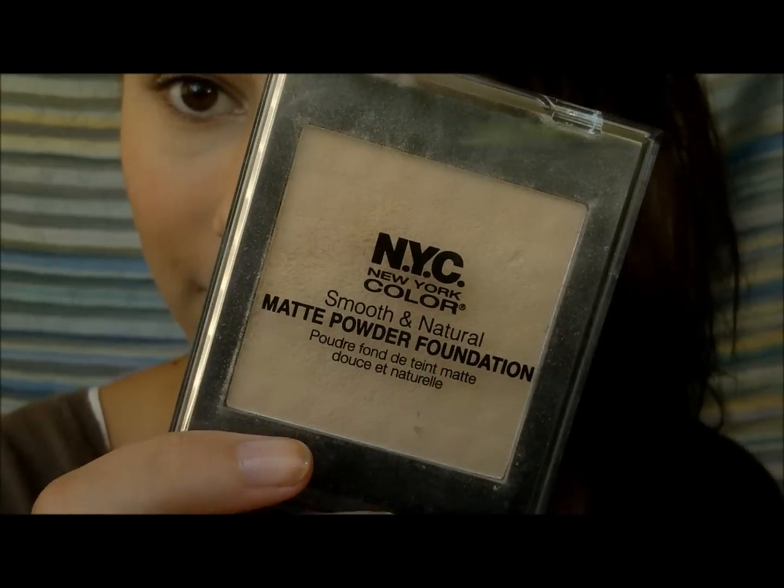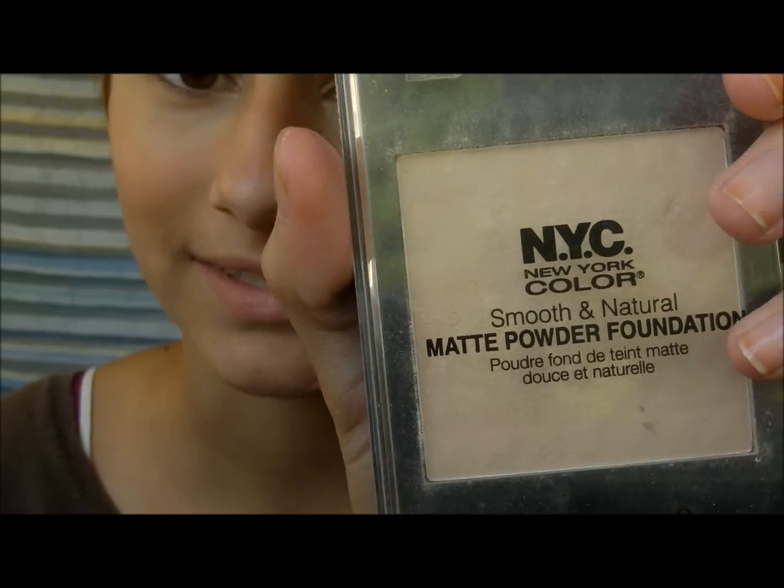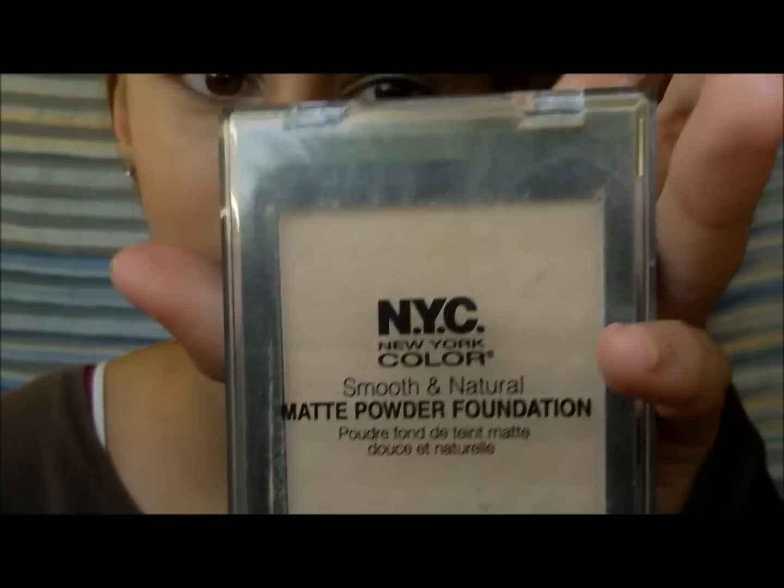Even though this is probably going to rub off in the water, it's still nice to fix everything before you get in. So if you're just chilling out on the beach, you can still look nice but not have makeup that gives you a raccoon look. I'm going to apply this NYC Matte Powder Foundation in Urban Light all over my face with a little kabuki brush.